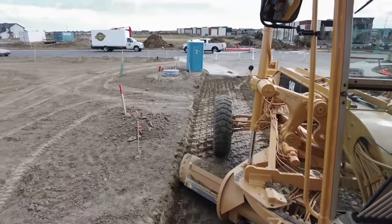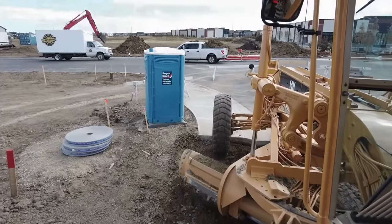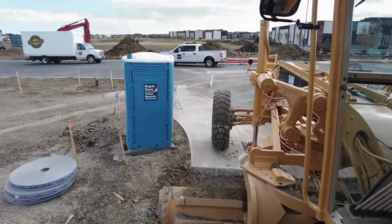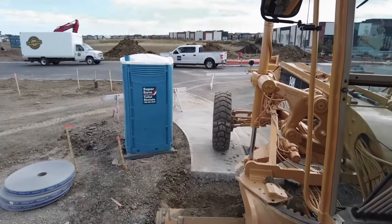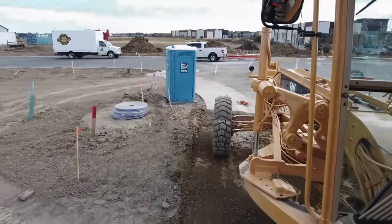Here we are working on a mono burn. Almost every job that you work on you're going to be tying into existing concrete. If you mount this existing concrete properly you can be very safe. Do not put your wheel out where I've got that red mark — if you go out there you'll break that corner off. But if you mount the existing concrete properly and pay attention to where your wheel is, you'll be safe. It's possible the company didn't even pour that concrete, so you don't want to break it.